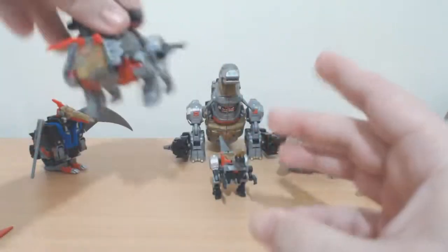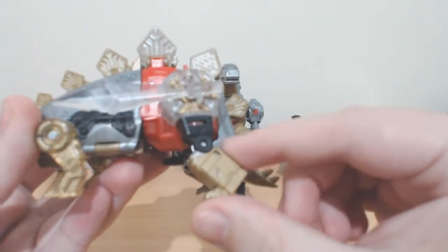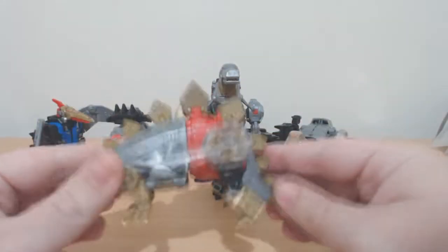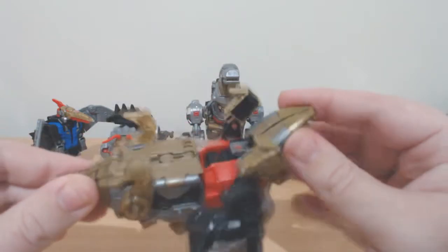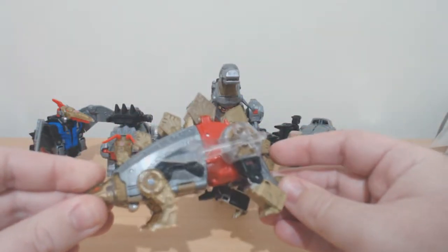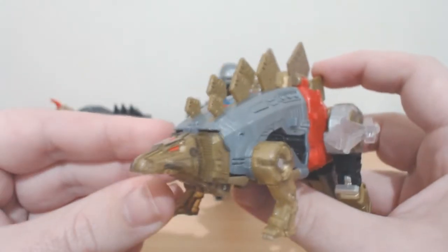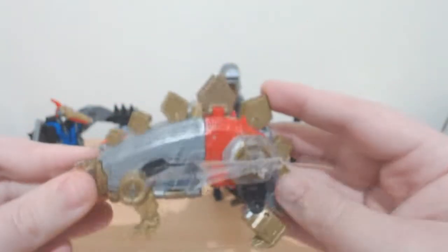Snarl is a bit weird — his dino mode hind legs are on an angle, which is pretty cool. It doesn't really hinder anything; I think it's because that's where the robot mode fists are stored so they have to curve back a bit. He has his usual sort of unimpressed dino mode look. The stegosaurus plates look pretty cool.